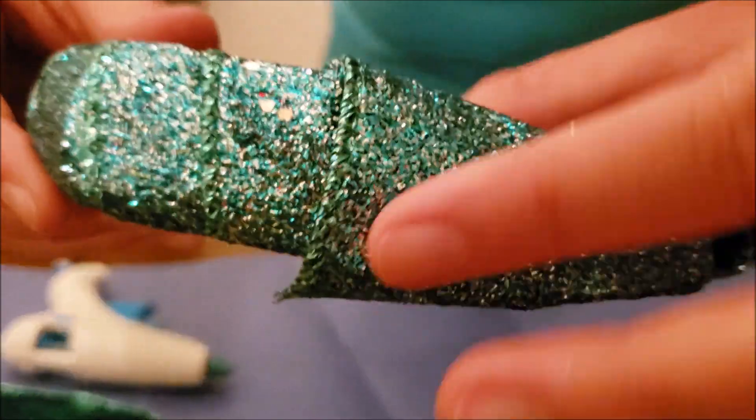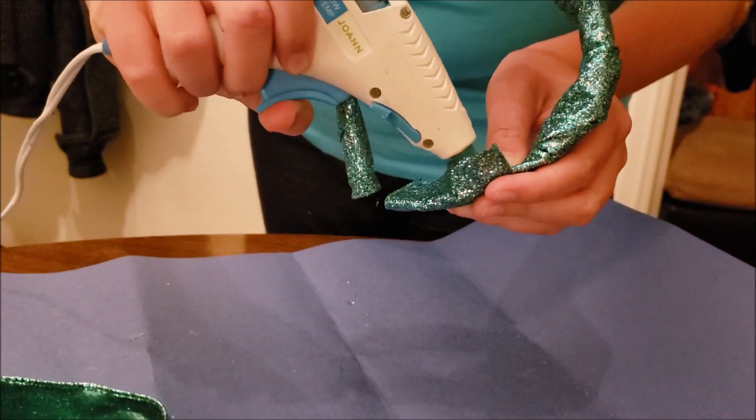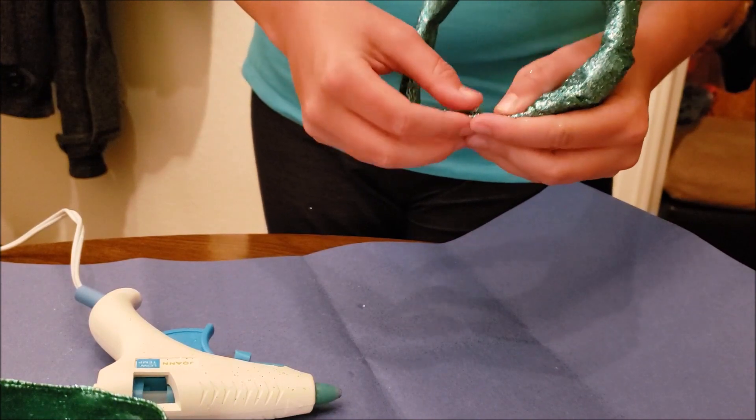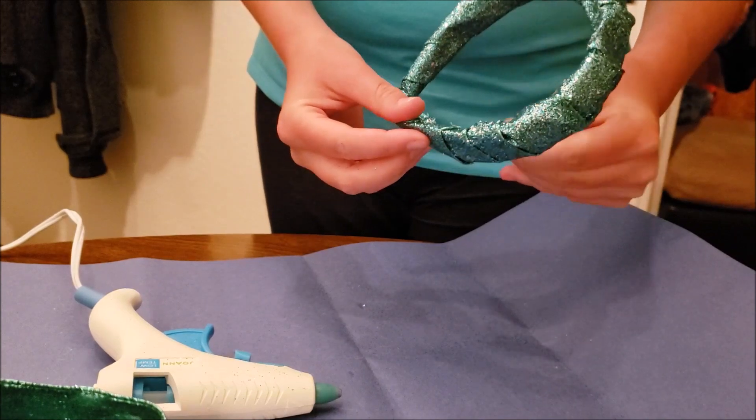You'll notice a leftover strand. Who put that there? Oh well, nothing that a little hot glue gun can't fix. When pressing it down, please don't burn your fingers like I did. It's a low setting glue gun, but boy does it burn.